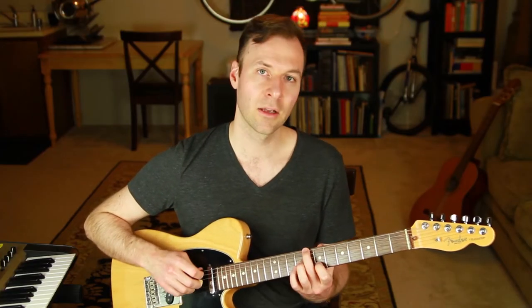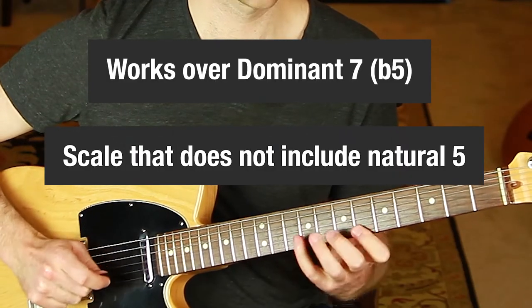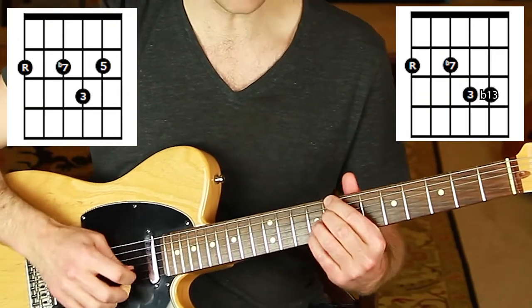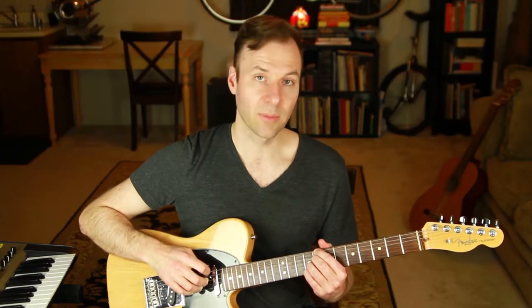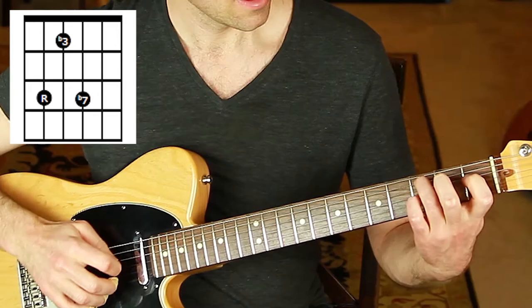The difference between sharp 11 and flat 5 is what other notes are implied. With dominant 7 sharp 11, the natural 5 still exists. With flat 5, the natural 5 is not there — it comes from a very different sound. But the voicing is the same either way. You can also add natural 5, sharp 5 (same voicing as flat 13), or C7 13.